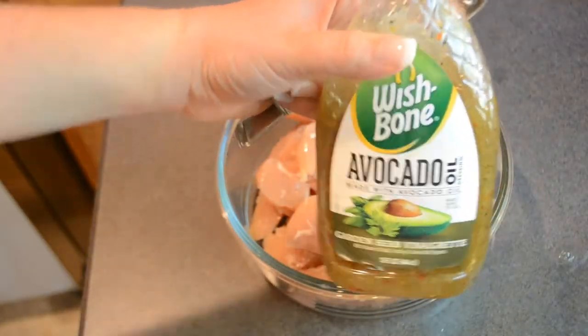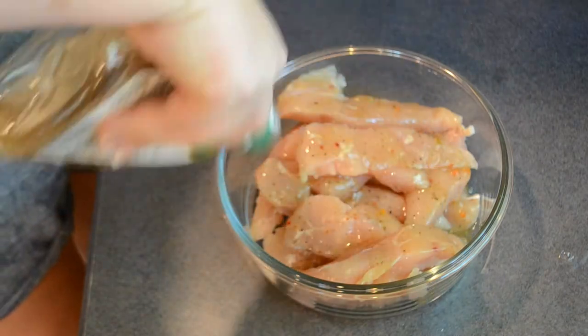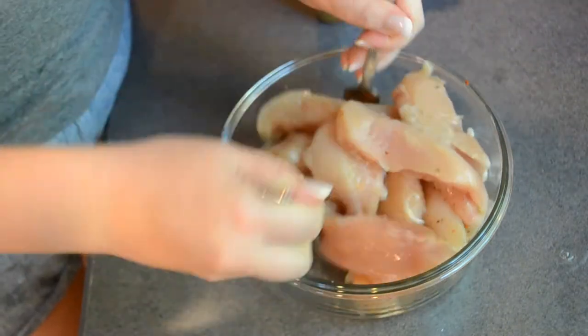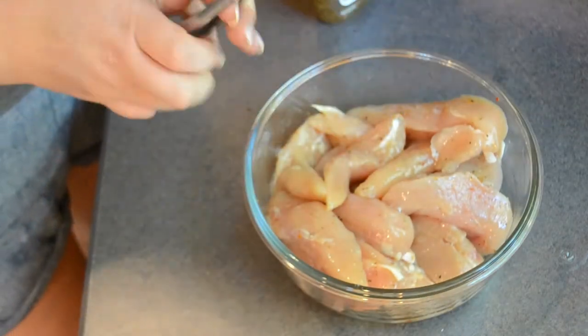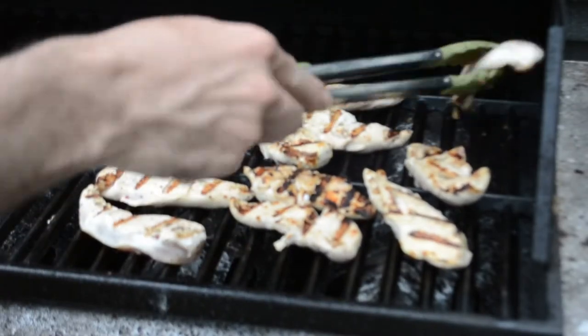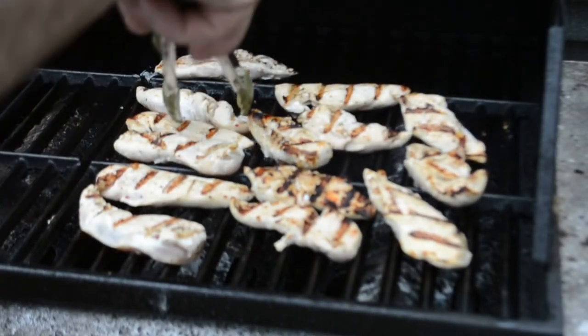To go along with the pasta salad, I'm going to have some grilled chicken. So I'm going to marinate these chicken strips in the same salad dressing that I'm using for the pasta salad. After I let that marinate for a few hours, I'm going to have my husband grill this for me on our gas grill.